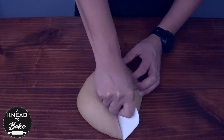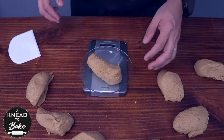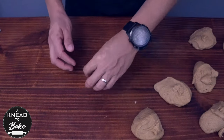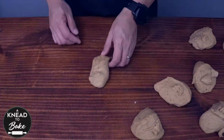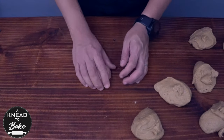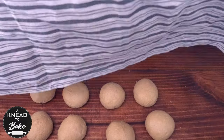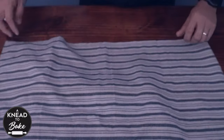Divide the dough into eight equal pieces with the help of a kitchen scale. Then make balls of dough, making sure to stretch the dough one last time and add tension as you keep rolling the dough on your working table. Cover the balls of dough with a towel and let the dough rest for 10 minutes.